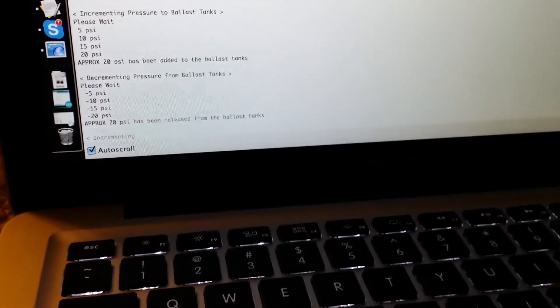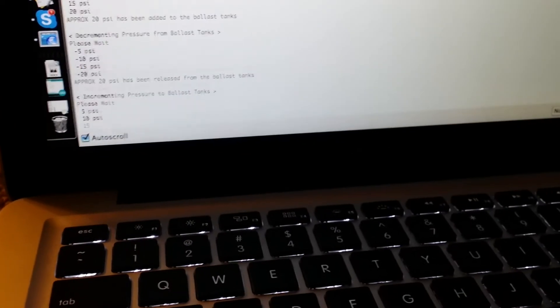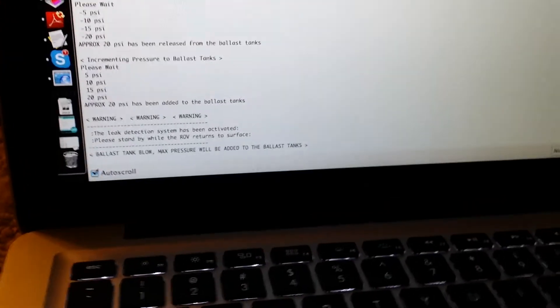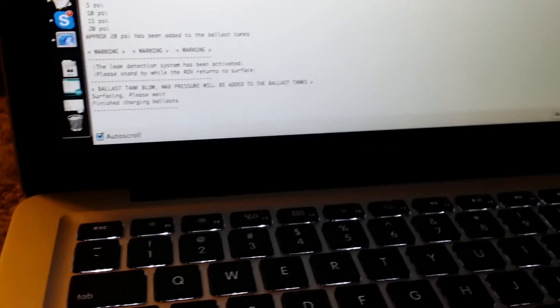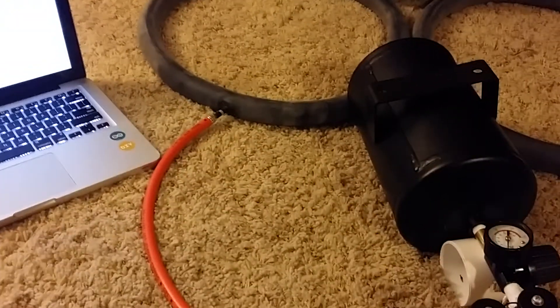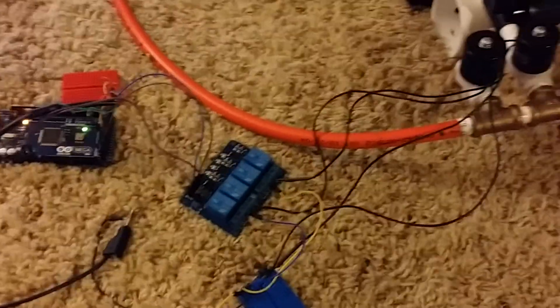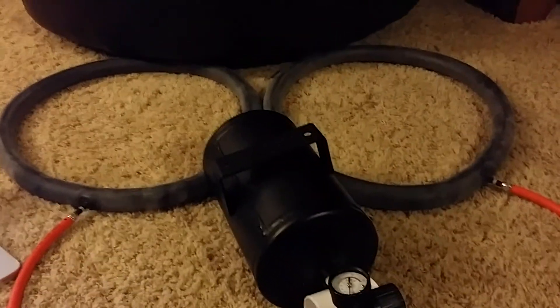Evacuate. Not evacuating — there we go, evacuate. There we have it. The ballast system is not 100% done yet — I've got to get some hose clamps on there and get all the correct wire lengths and everything, but hey, we have progress.